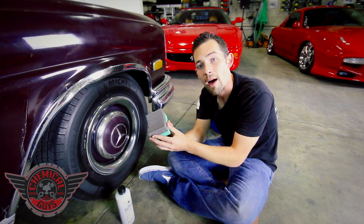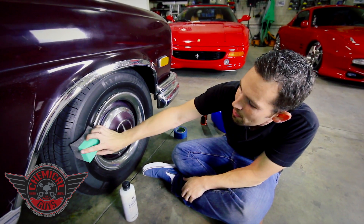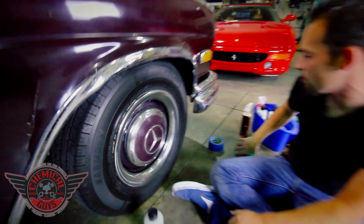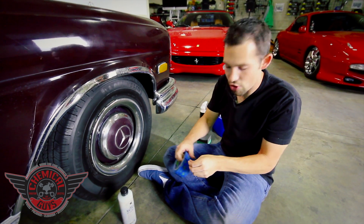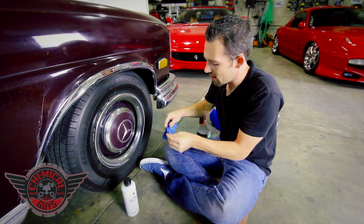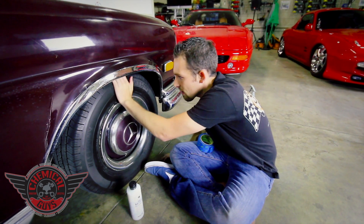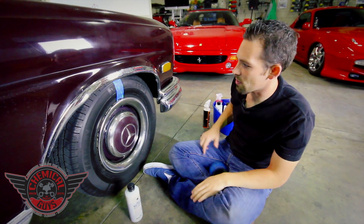I'm going to be using one of our fat foam applicator tire dressing pads for this, so I can get a nice smooth application over the tire. The tire dressing applicator fills the whole tire and makes sure I get even coverage. I'm also going to put a piece of tape down on the tire to show you a perfect 50-50 difference between the treated and untreated sides.